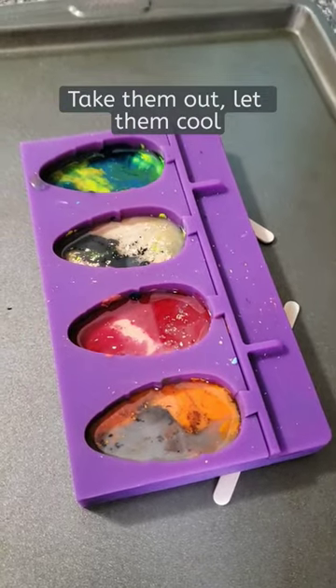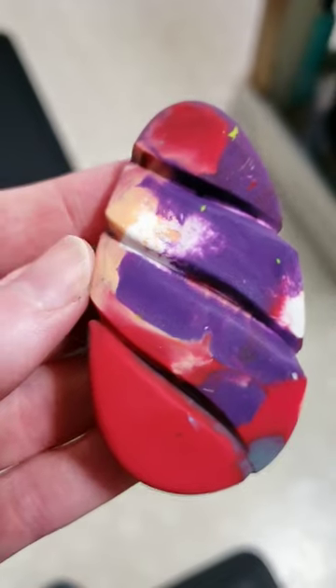Take them out and let them cool. You can put them in the fridge to cool faster. And that's it — new crayons!